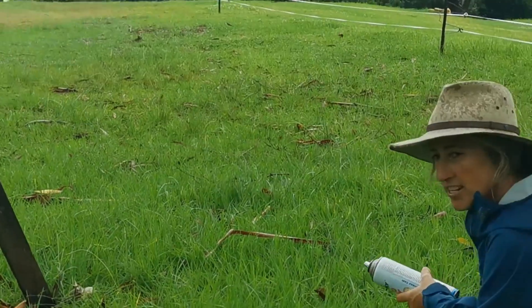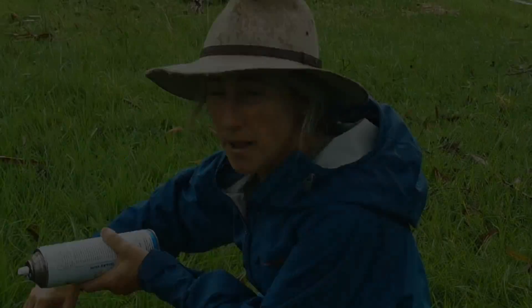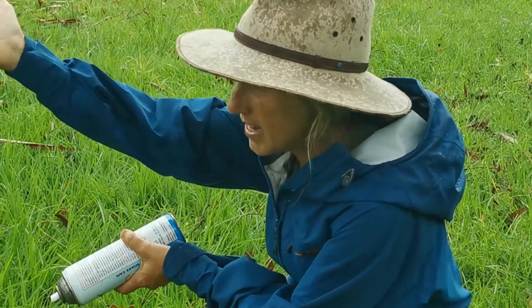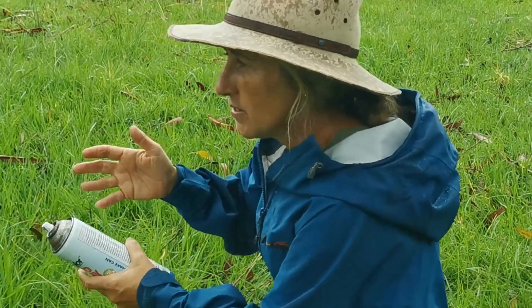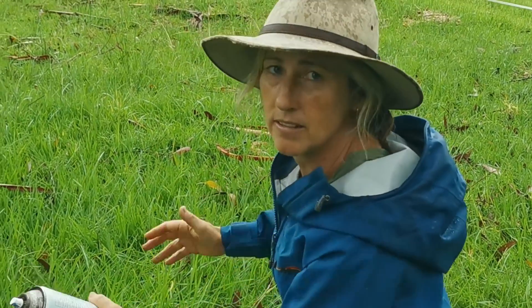I've just gotten down low, closer to the ground, so that I can visualise the slope of the land and where the water is running and perhaps where we could capture it. It just feels like it's wrapping around at the base of a hill.